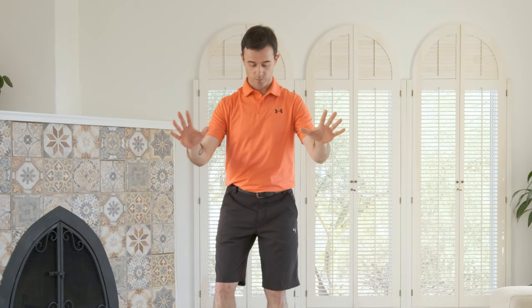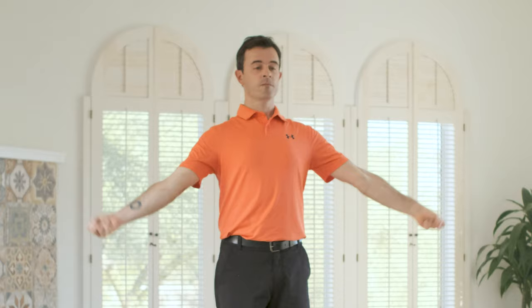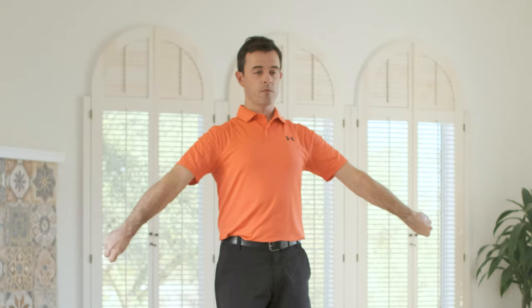If you suffer from tight or painful wrists, this may be something you want to do multiple times a day. Start gently. Next exercise for the elbows. Stretch out your arms about 45 degrees from your body, palms facing up, then make a fist and rotate from the elbows. Bring those arms up and then extend all the way out. The key point is that at the bottom of the rotation you fully extend the joint and feel the stretch.